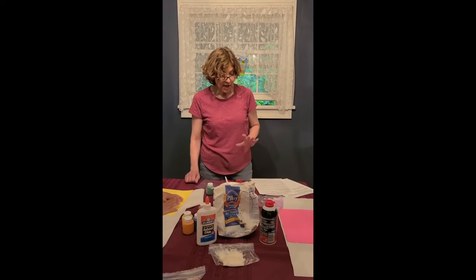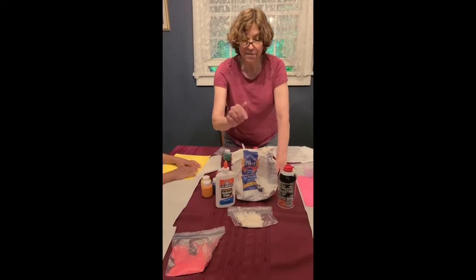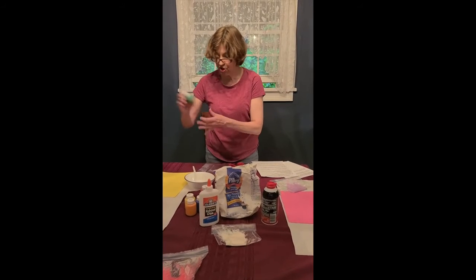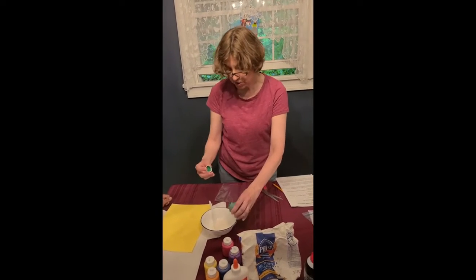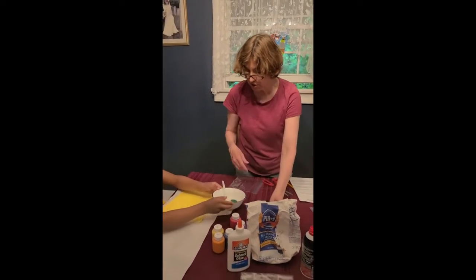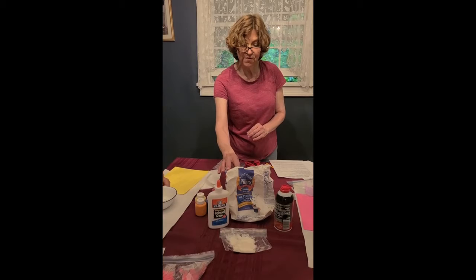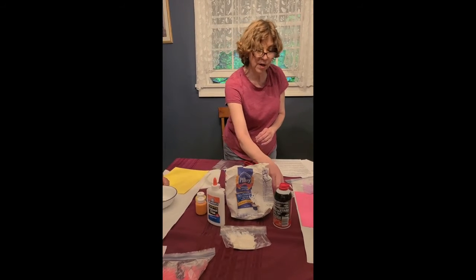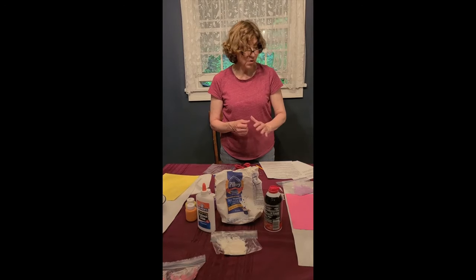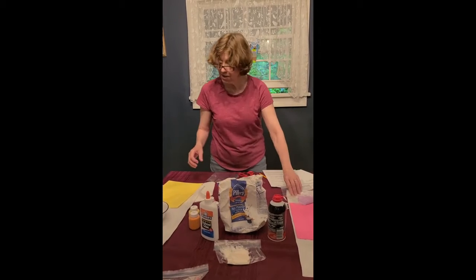We've already mixed up a couple of colors. Maya wanted to do purple, TJ some red, I have some white, and Robbie is going to be mixing up some green puffy paint. I'll just explain what we did: I mixed up the flour, the shaving cream, and the glue. I used a half a cup of flour, a half a cup of glue, and one and a half cups of shaving cream. We mixed that up and then divided it into bowls and added some paint.